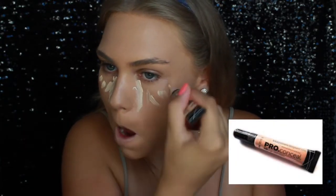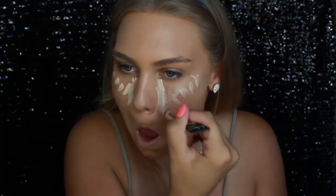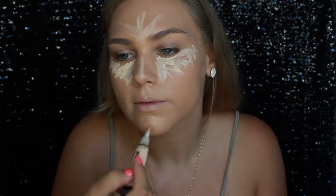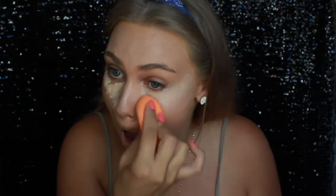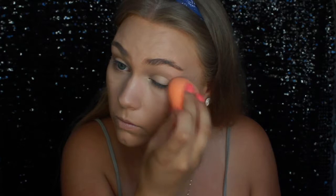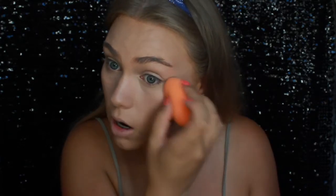Now I'm going to start concealing — well actually highlighting — because look how bright that is on my face. I'm using the Pro Concealer by LA Girl in Pro Clean. I'll be blending out my concealer and then setting it with the RCMA No Color Powder, doing some bakeage under the eyes, around the nose and the mouth, and even my forehead.